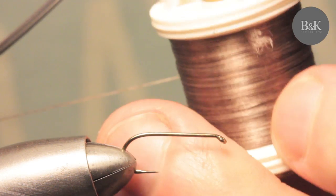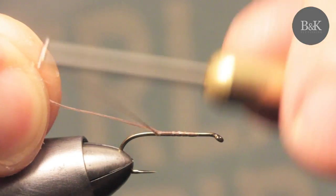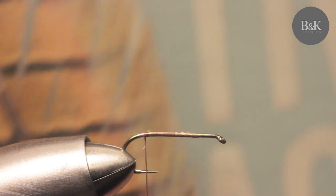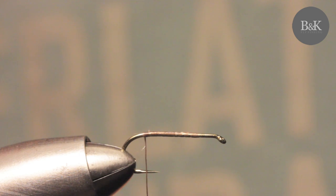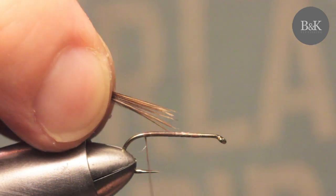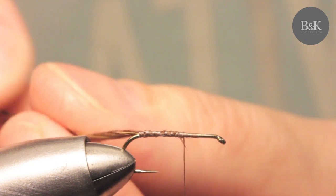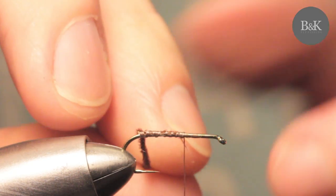The thread is Uni 8/0 in brown — you can go with gold or whatever you like. Find the thread and get a healthy clump of pheasant tail fibers, about 10 to 12. Choose some long ones and tie them in by the tip. Then roll the pheasant tail fibers in your fingers to form them into some kind of cord — don't roll them too much.